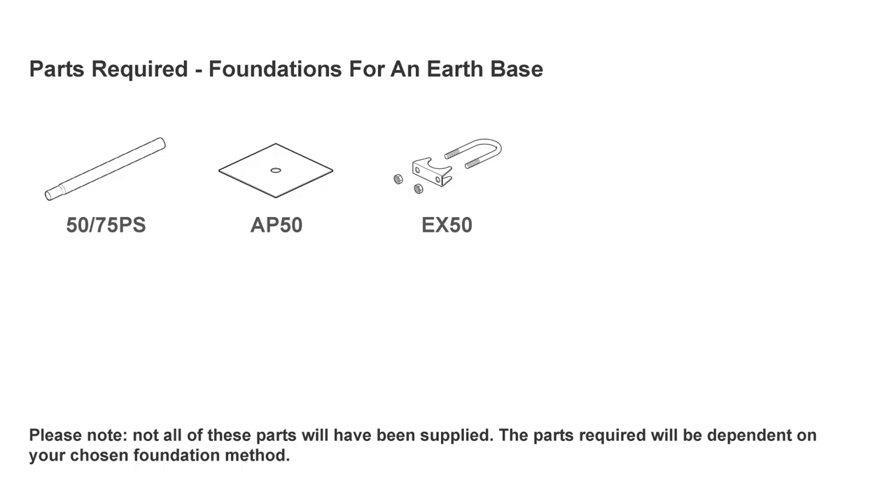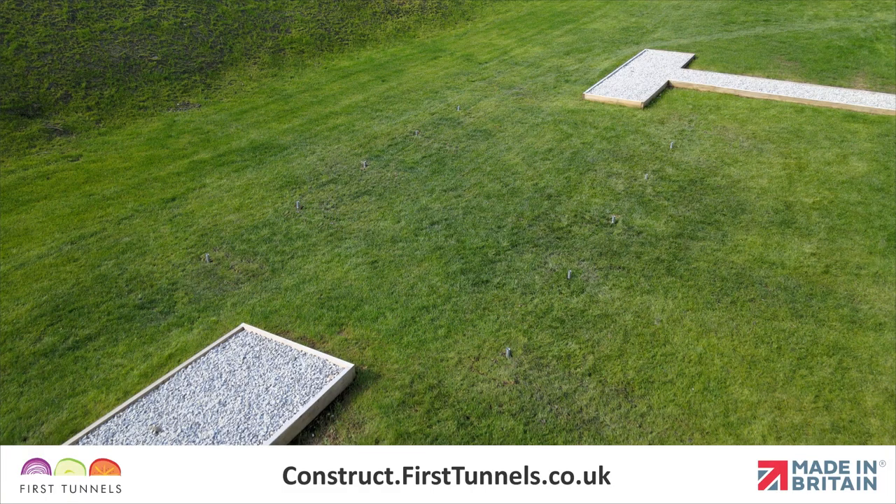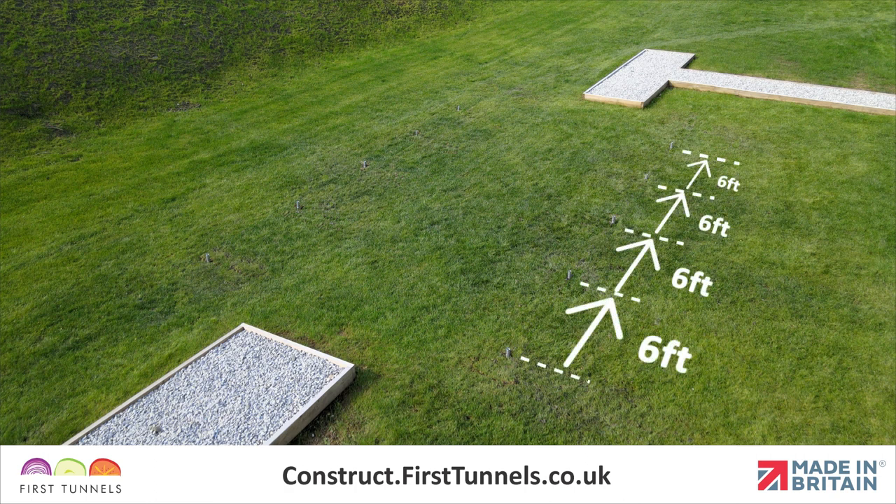Here are the parts you'll need. All of your polytunnel foundations should be in line, evenly spaced and consistent in height.